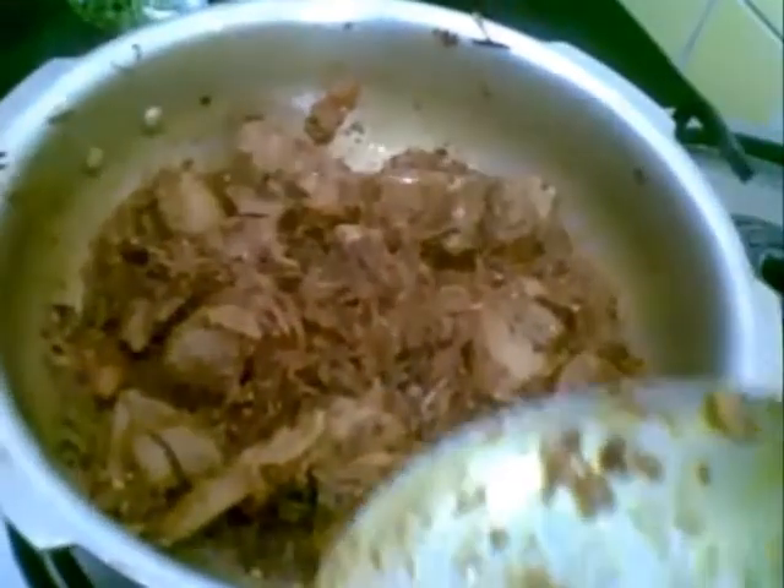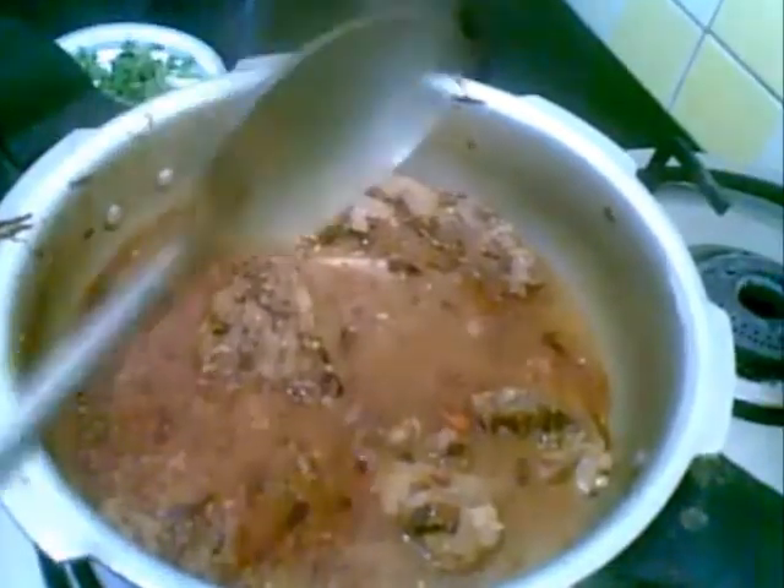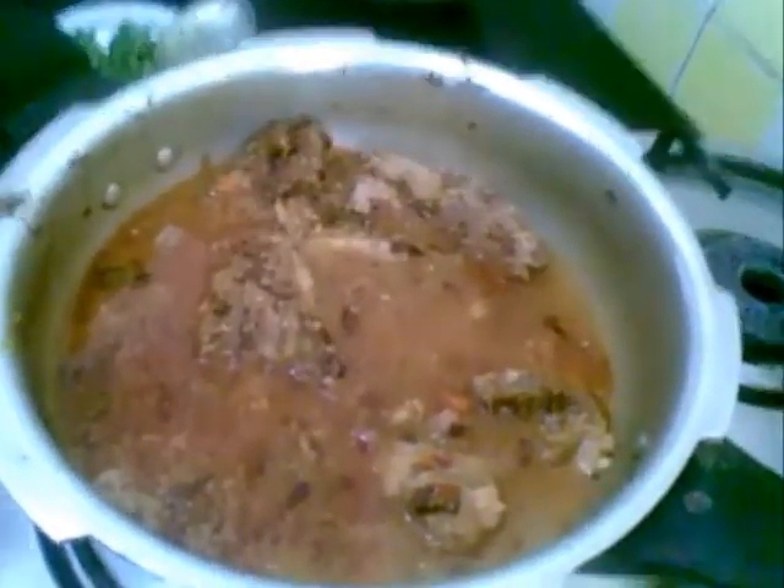If you don't want to add yogurt, you can add 2 to 3 tomatoes instead. Add 1 glass of water and pressure cook this till 4 to 5 whistles. Keep it on a high flame.